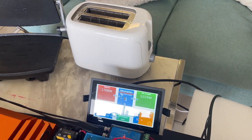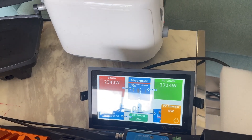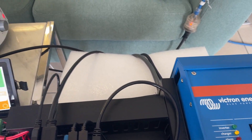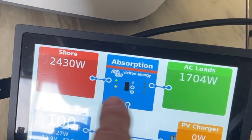Now when we turn the toaster on here, we're probably going to go into an alert mode — 1700 watts. We've got a 1600 VA inverter charger, so we're going to get the red light flashing on the alarm any minute. We're pulling shore power in now to balance that.